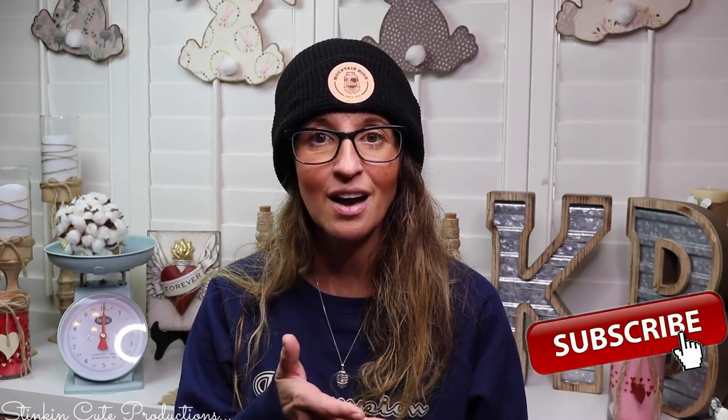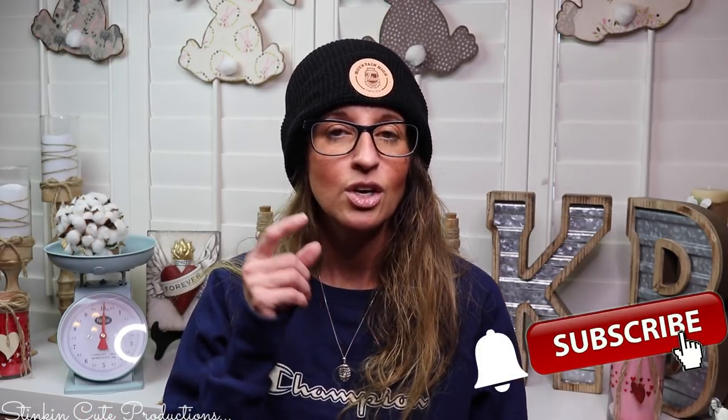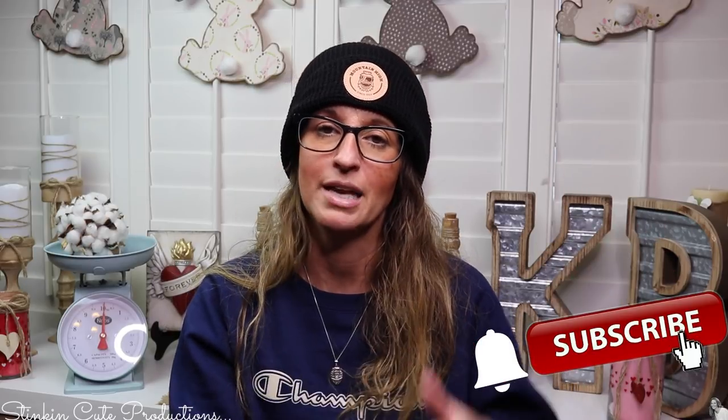Hey everybody, welcome back to Kelly Barlow Creations. If you're new to my channel, thank you for stopping by — welcome! Stick around by clicking that red button for more crafting on a budget videos. When the bell appears, YouTube should notify you every time I upload a new video, depending on the option you choose in the drop-down menu of the bell.